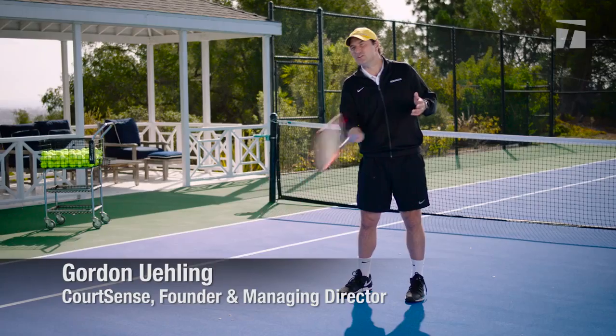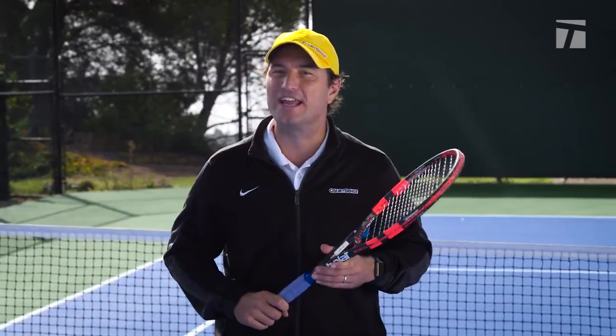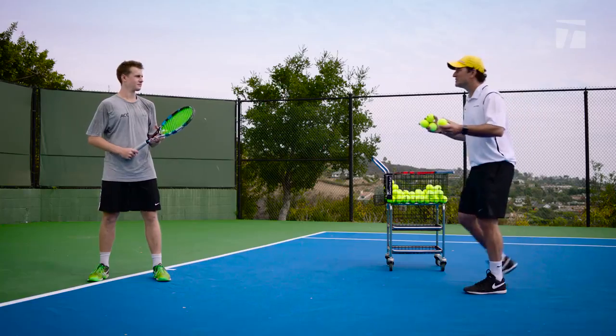If you want to have a little bit more power and feel in your ground strokes, there's something I call the pendulum — it could really help your game. I've got Kale here. Kale, let's do a few forehands, I want to check it out.